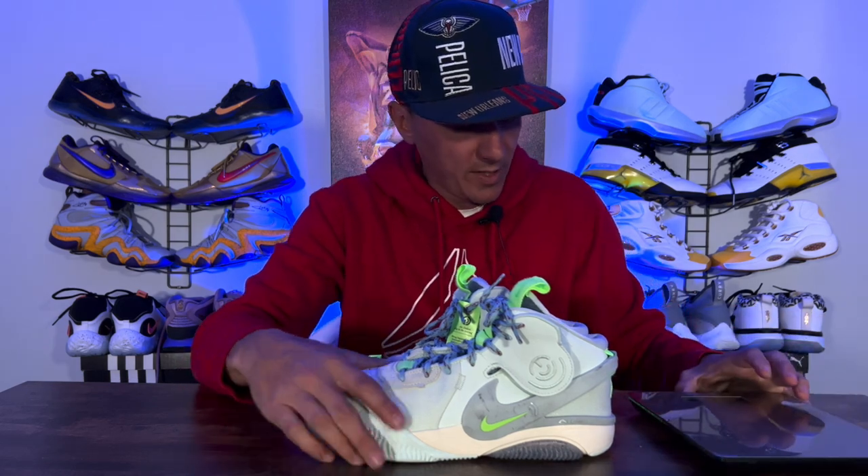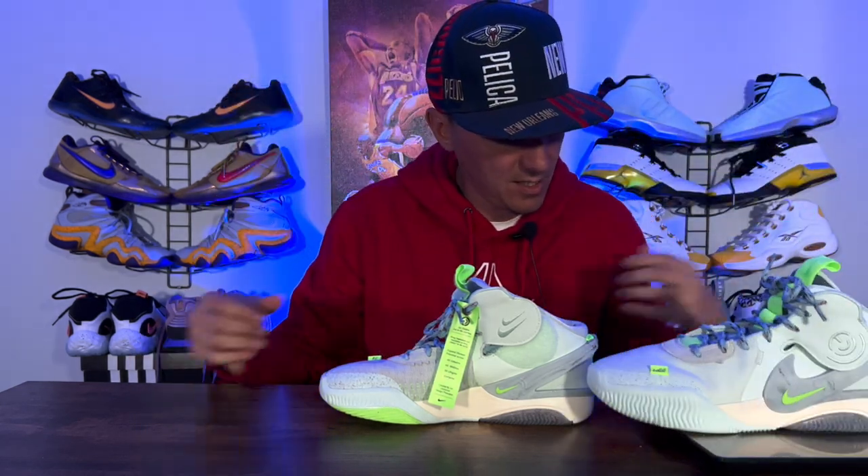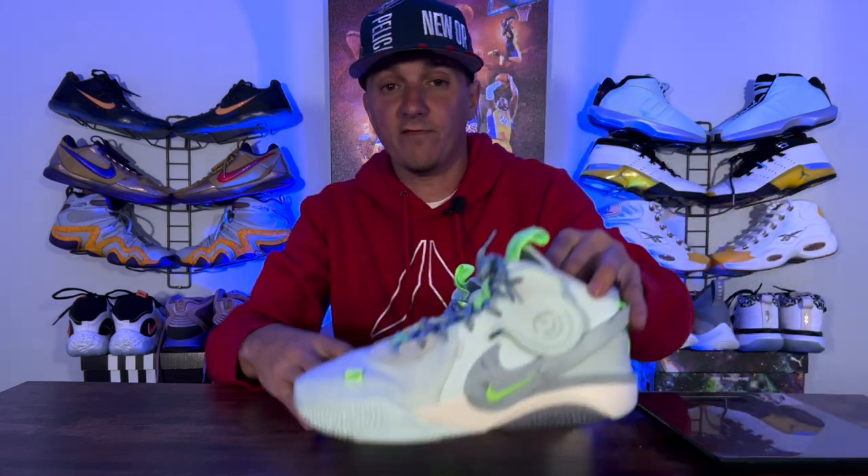Hopping right into it, we are going to get a quick weight real quick. This sneaker was very very light — 12.5 ounces for a size 8. So that's fairly light for a hoop shoe. Not too heavy, not too light.